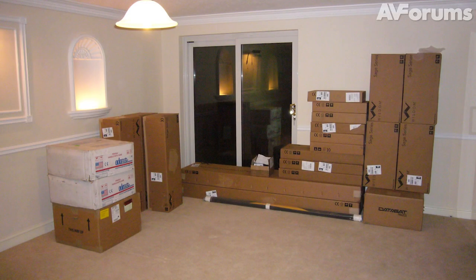Hello, my name is Stuart Wright and this is the third video in my build diary of the construction of the new AVForums home cinema. In this video we're going to talk about the kit, which has been specifically chosen to match the room and to perform a specific job within it.